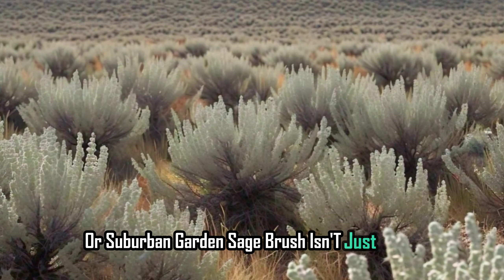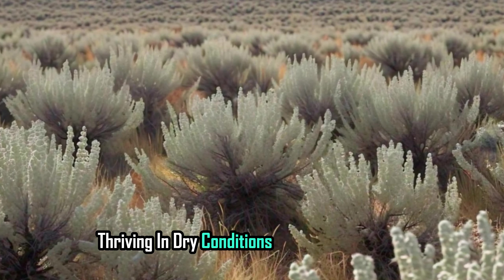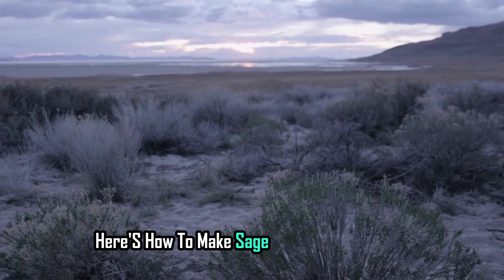Sagebrush isn't just tough — it's stunningly adaptable, thriving in dry conditions with minimal water. Its rugged charm can add a distinct flair to any garden. Here's how to make sagebrush work for you.